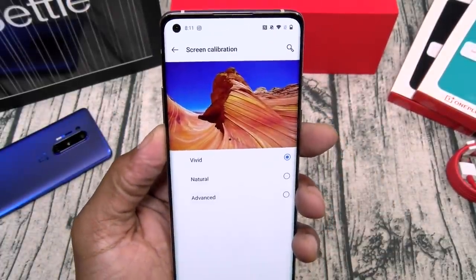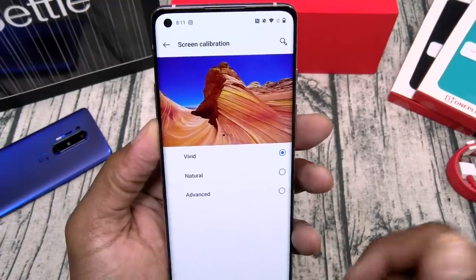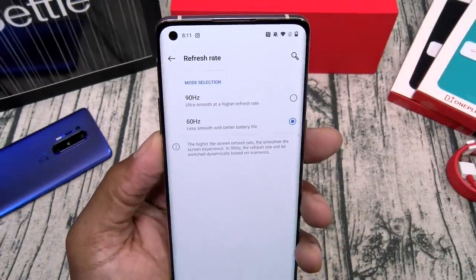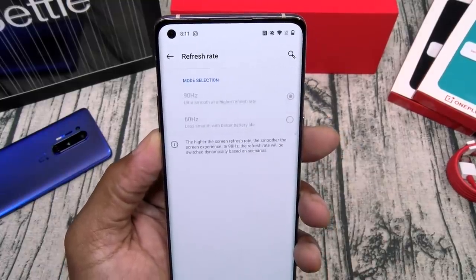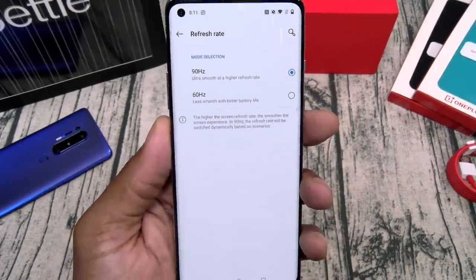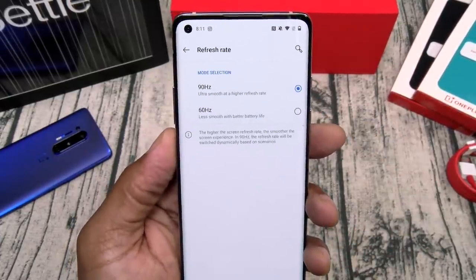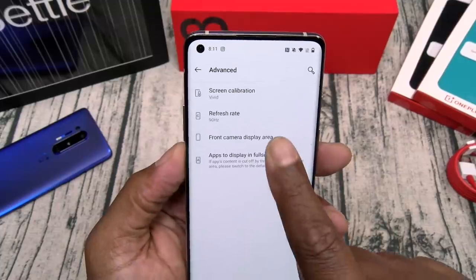Screen calibration: you got natural, vivid, and advanced. I like vivid. Refresh rate: 90 hertz. If you put it on 60 hertz you will save some battery, but you just dropped $700 or $800 — enjoy that smooth refresh rate, you paid for it.